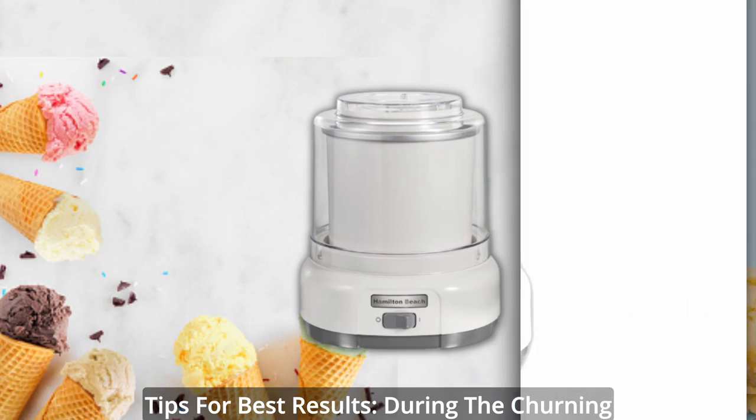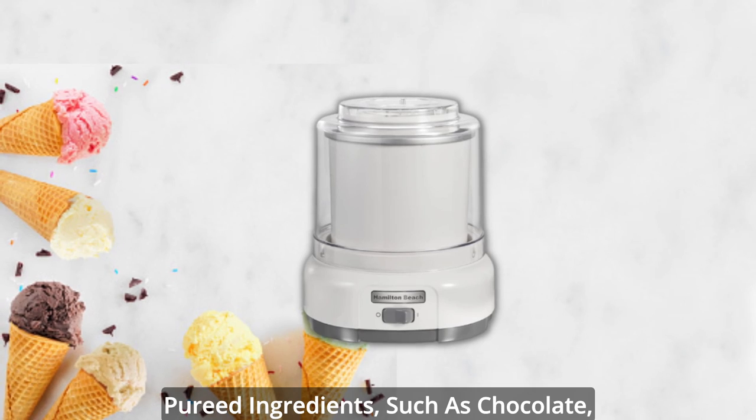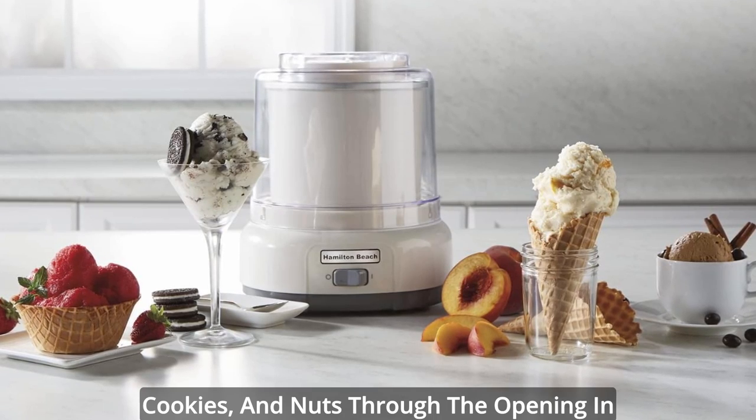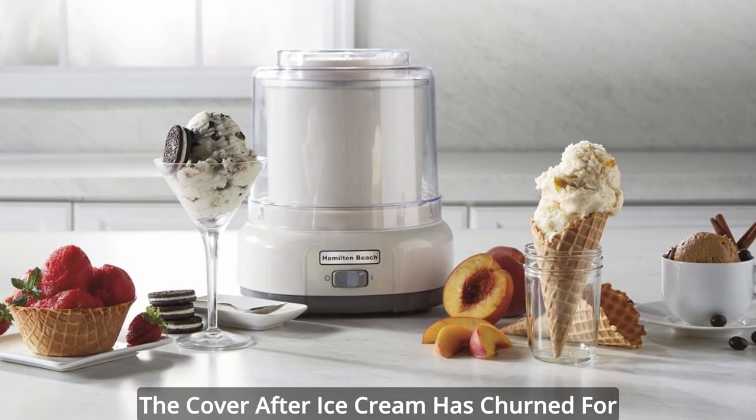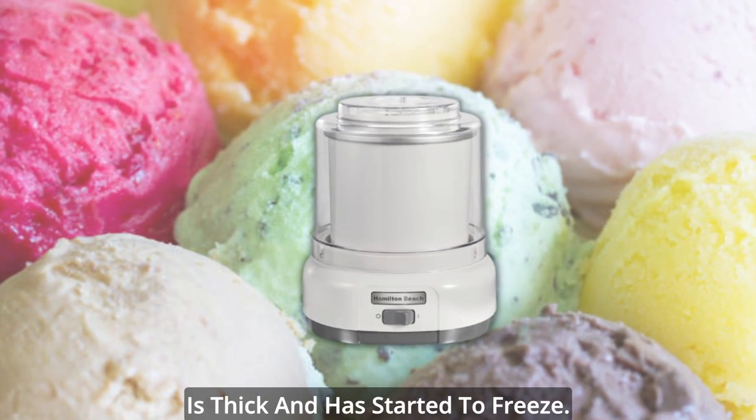Tips for best results: During the churning process, you can add finely chopped or pureed ingredients — such as chocolate, cookies, and nuts — through the opening in the cover after ice cream has churned for at least 15 minutes, or when the mixture is thick and has started to freeze.